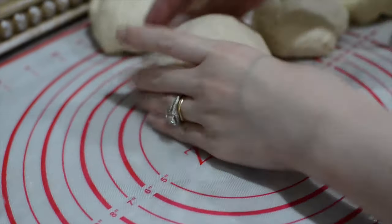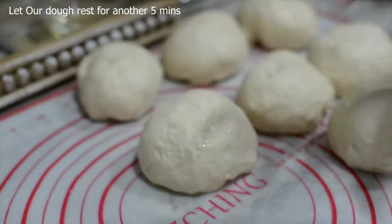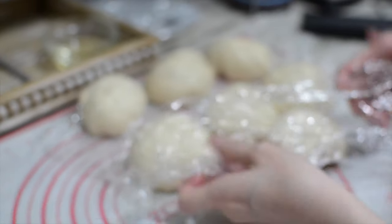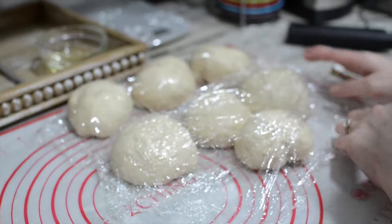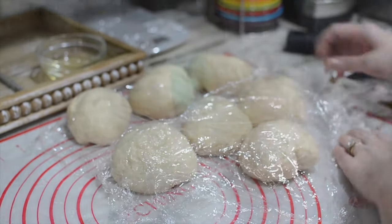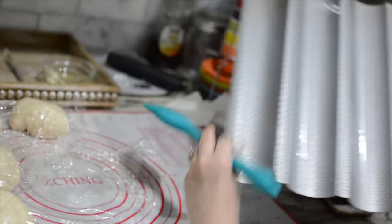We're going to let it rest for another 5 minutes. I'm going to cut it out like this and cover it with tin wrap. A lot of people say that the dough sticks to their towel — sometimes when your bread dough is too wet it can cause that problem. I'm going to lightly grease the bread pan and put it aside.